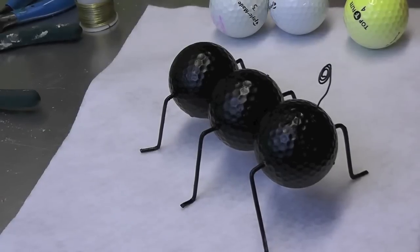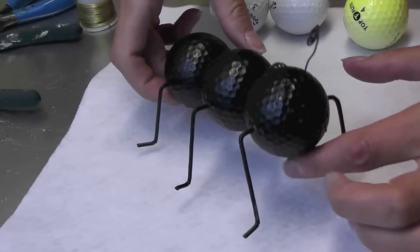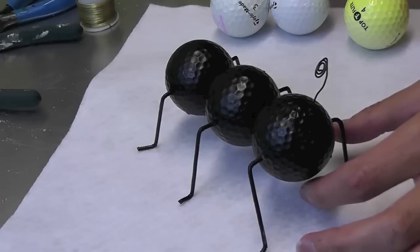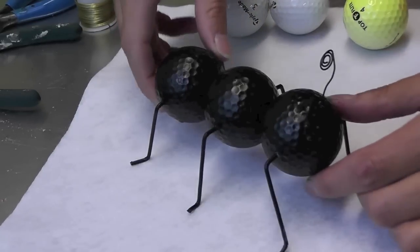Hi everyone, I'm back today with another recycling project. Today we're gonna make an ant, which I thought would be fun for the summer. You could use it as a decoration outside, inside, anywhere you want. It's pretty simple.